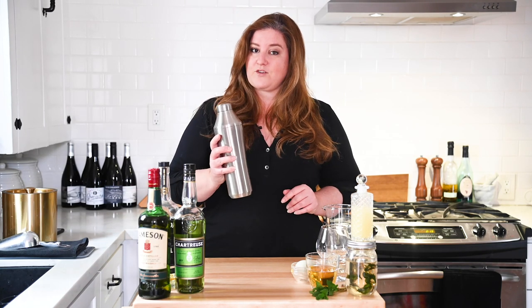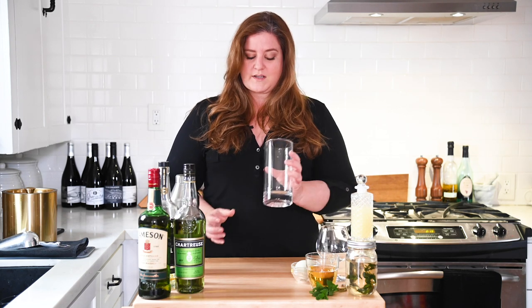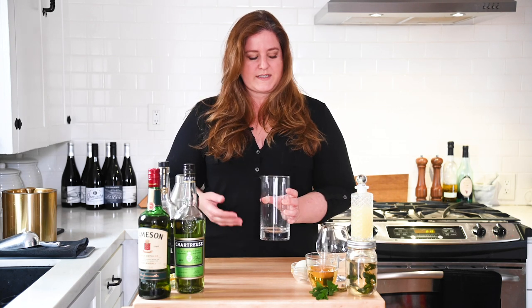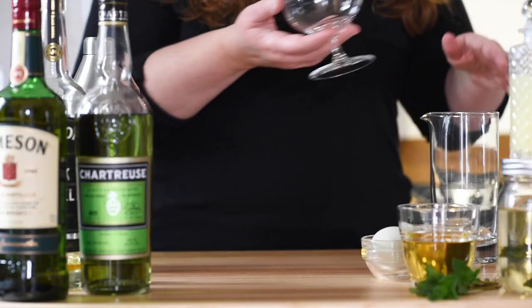For tools, you're going to want your shaker. I'm using my Elevated Craft shaker that I absolutely love. Just for the purposes of showing you what's going to go in the drink, I'm using this so you can see, because we drink with our eyes first. And I'm going to be pouring this into a snifter — honestly, use whatever glass you like.